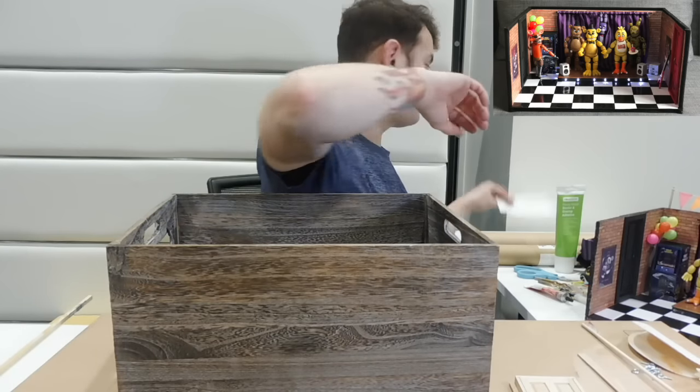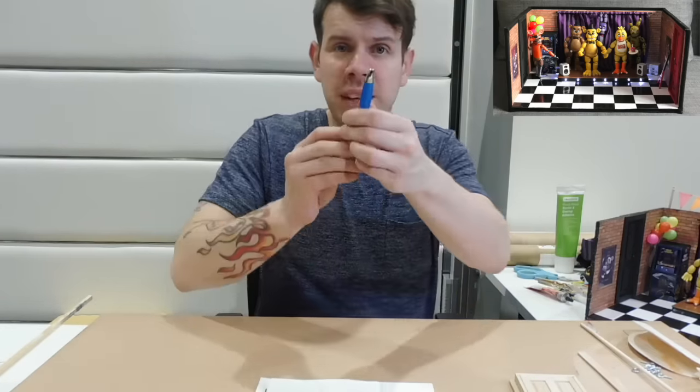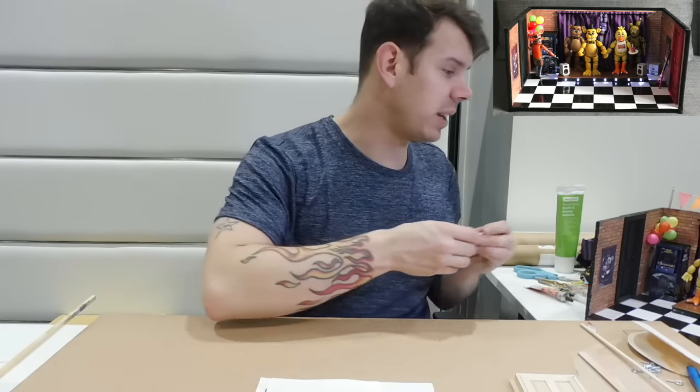So we've discussed the woods, and that's everything you need to make the FNAF stage. Go ahead and get all those. You can pause the video here if you want to, then come back and we're going to crack on with doing the little posters and get everything ready to do the stage.